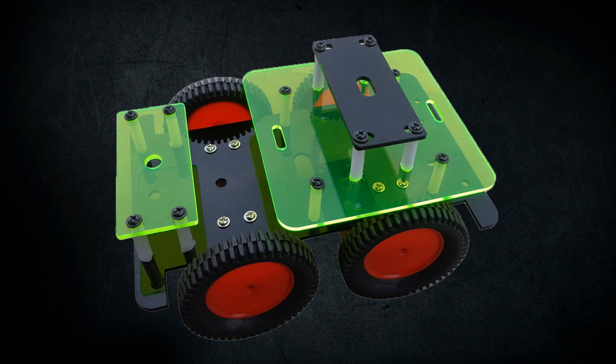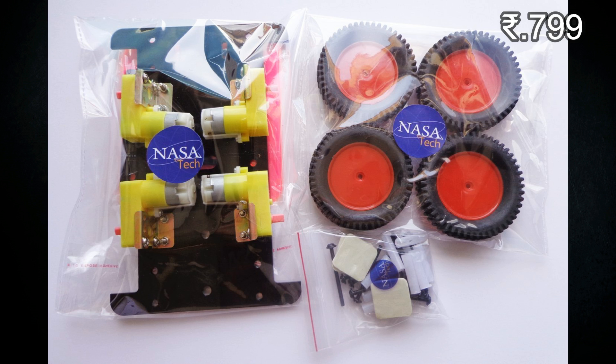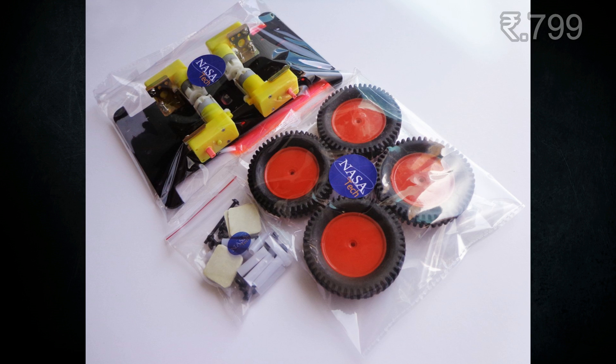This is the third kit: the Multi Purpose Robotic Chassis Kit. It contains 4 L-shape BO motors with 150 RPM speed. It contains 4 clamps for the motors, along with screws and nuts. It also contains 4 wheels of 7.5 cm diameter and a laser cut acrylic platform.